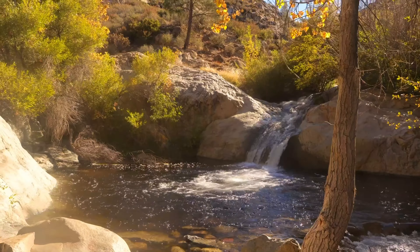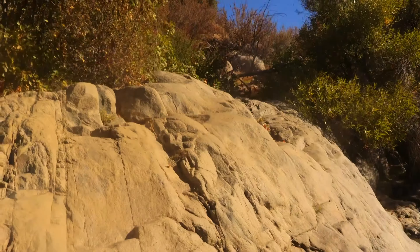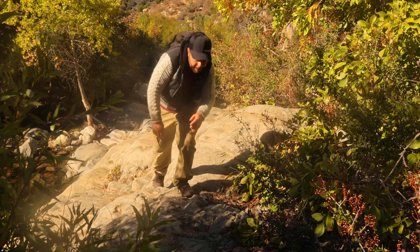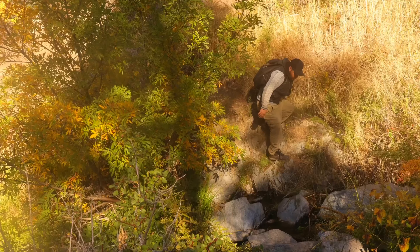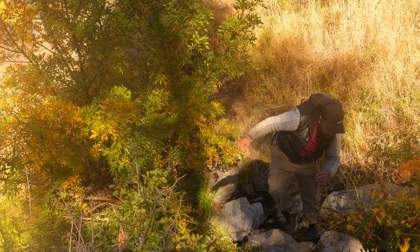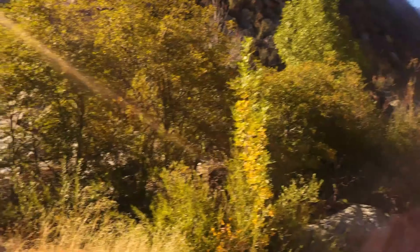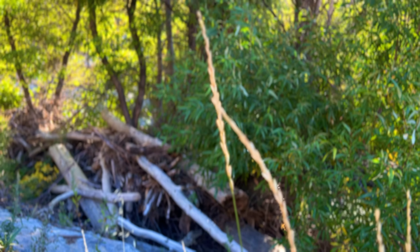Right here we have a nice little waterfall coming down leading to a pool. Right here we're going to have to climb over these rocks and get back onto the path, then cross the creek. It's easy to miss this portion, and after this section you kind of lose the trail. But as long as you stay close to Brush Creek you should be okay.